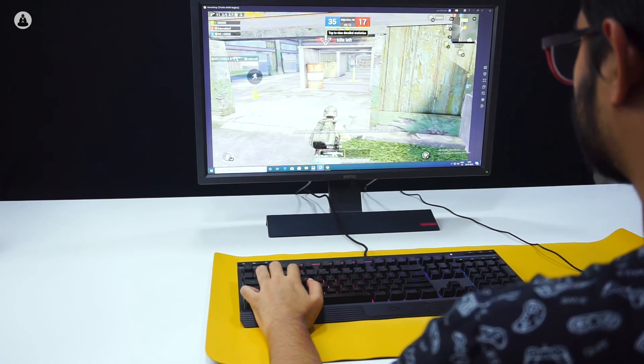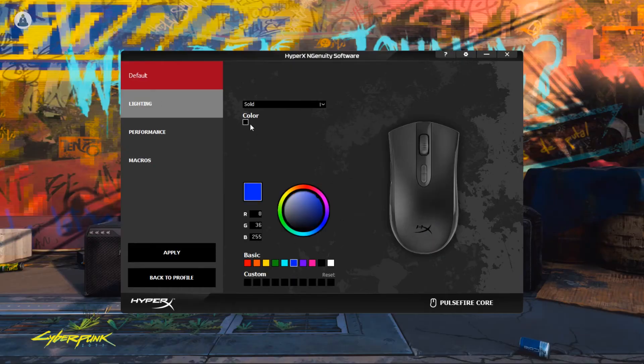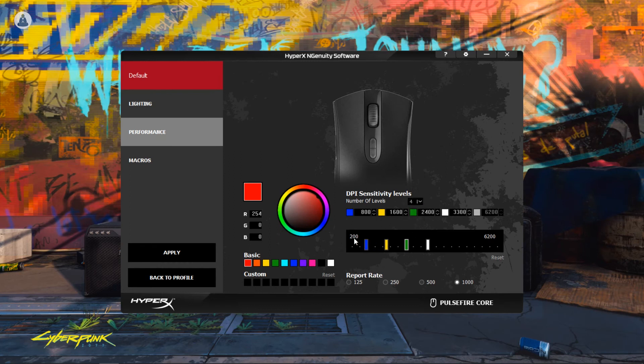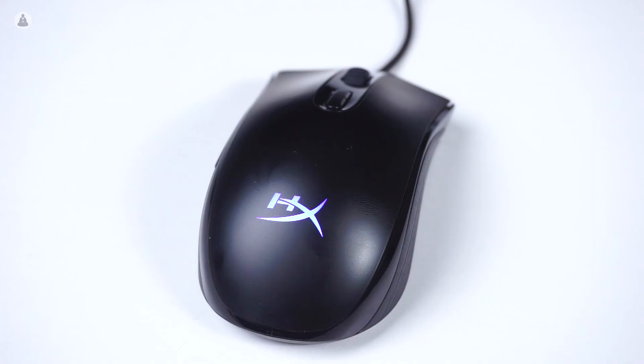The buttons were responsive, the feet were smooth, and there were no issues sliding across a cloth mouse pad. The Ngenuity software does what it advertises and allows you to set DPI, RGB color, and specific functions to the buttons. Overall, this is a great mouse for normal gaming. Unless you need a lot of buttons, this isn't for you — but at the price point of Rs.3,100, this is an absolute steal.